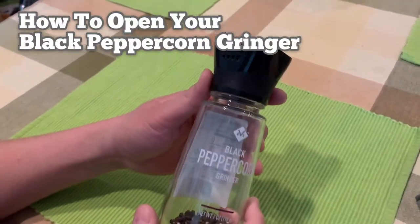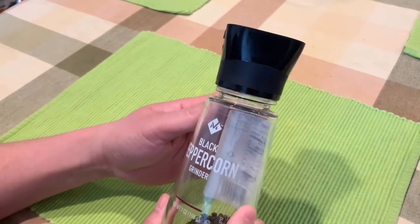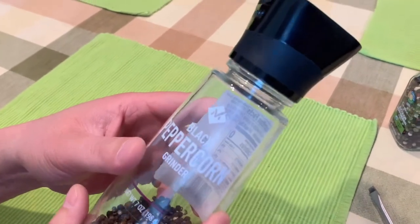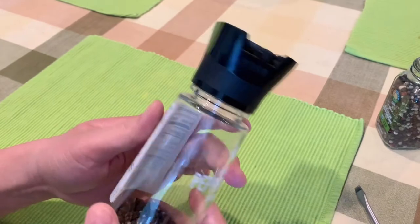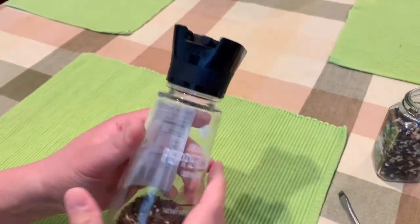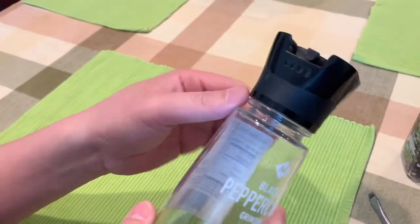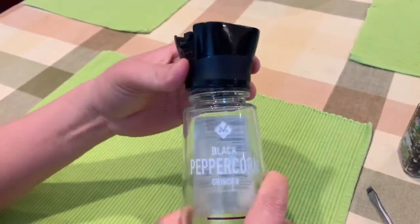We have here a peppercorn grinder from Sam's Club Member's Mark brand, and we're trying to open up the cap on top to get some refill peppercorn into that grinder — so we're trying to fill it with a refill.